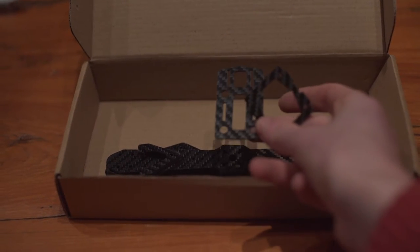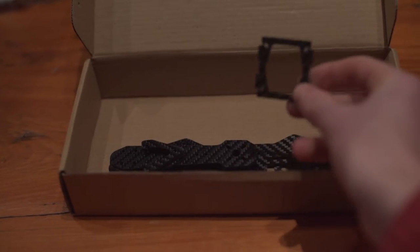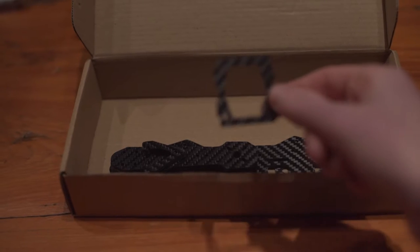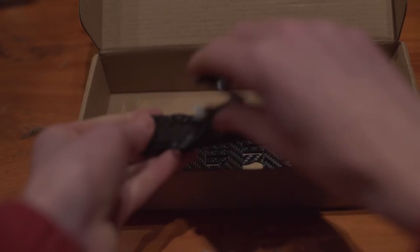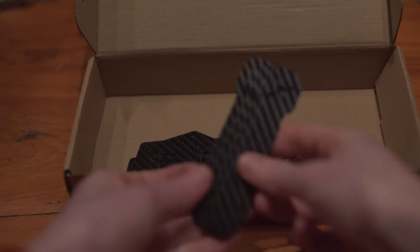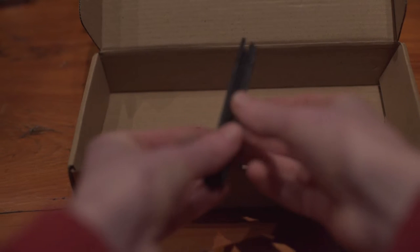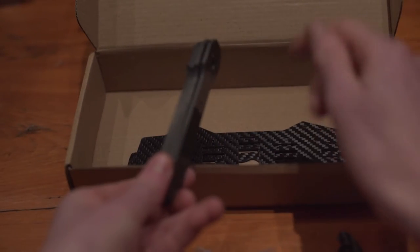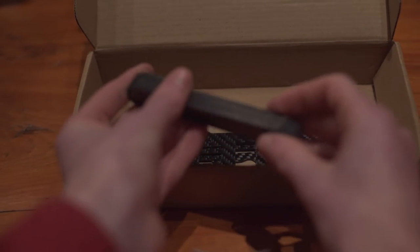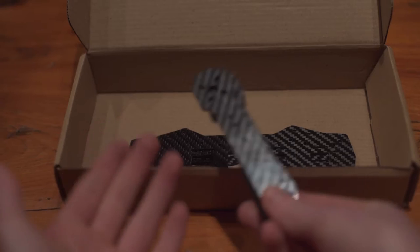Various camera mounting plates for the Mobius and carbon for your live view camera. The arms, which are lovely — very, very nice. Everything is real carbon. I can see the 12 layers on these, 6 layers on the thinner pieces. They are very even and the tooling is fantastic on everything.